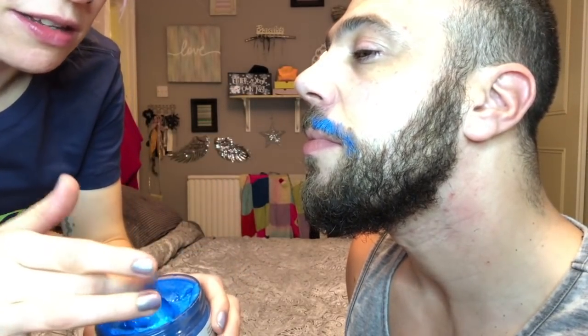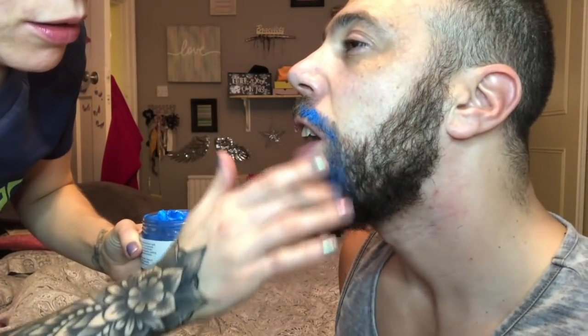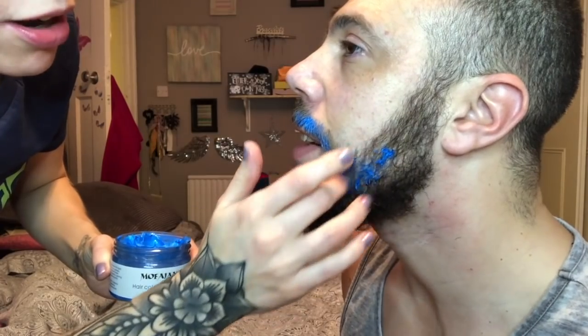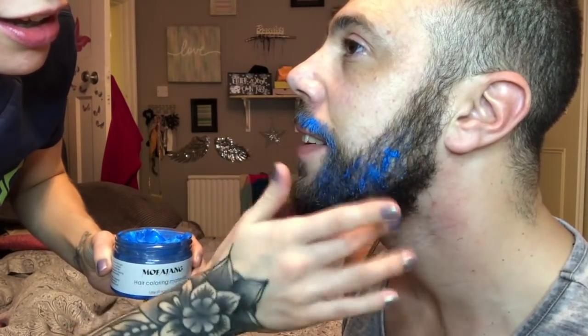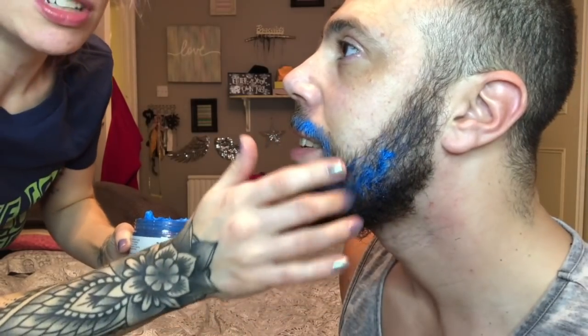We were going to try this on honey's hair but the beard seems like a great opportunity. It's a bit late to do the hair — he doesn't mind washing his beard again but doesn't want another shower. He might do his hair tomorrow when we go to Tesco's. Yeah — go fully blued out, and I could do my pink eyebrows, and we'd be the right couple!